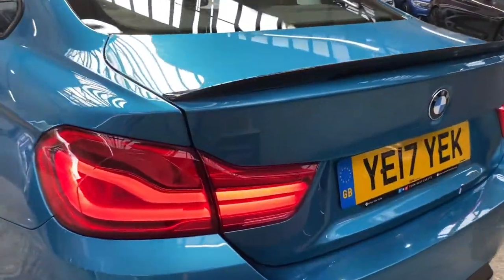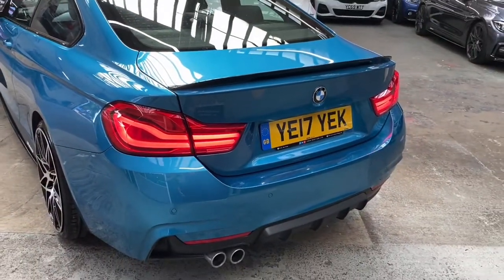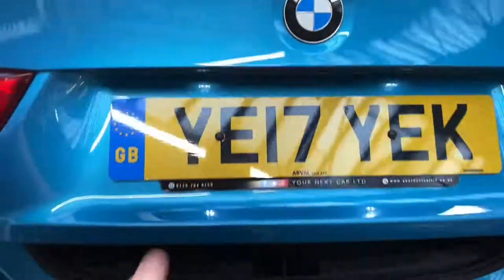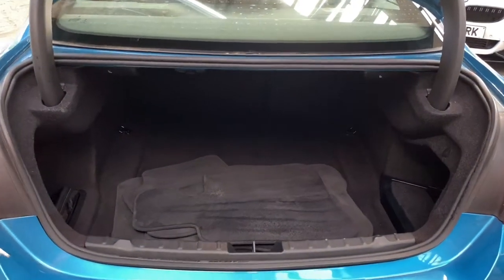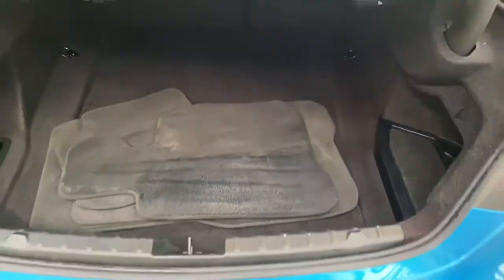As part of the facelift, BMW introduced these very sharp-looking LED rear lights. We've added the satin rear diffuser and the high-gloss black rear boot spoiler. A nice feature for the 4 Series Coupe is just how large the luggage capacity really is, along with floor mats which will accompany the car.